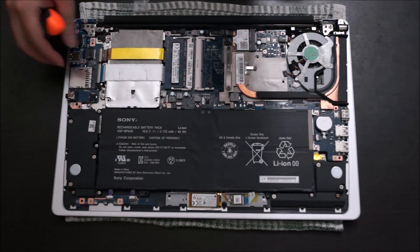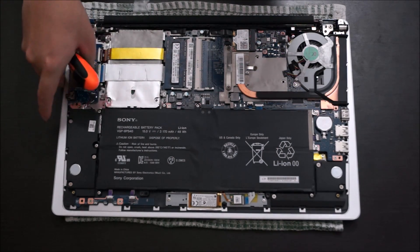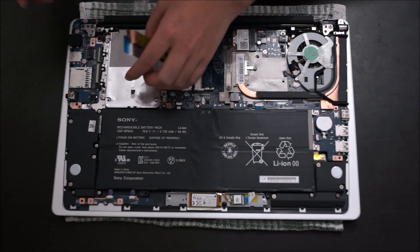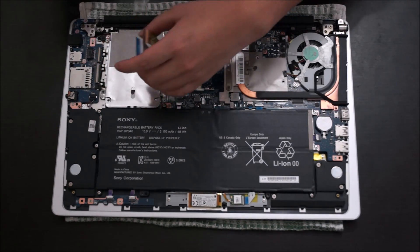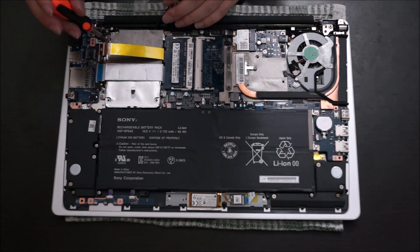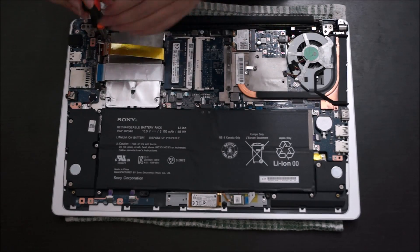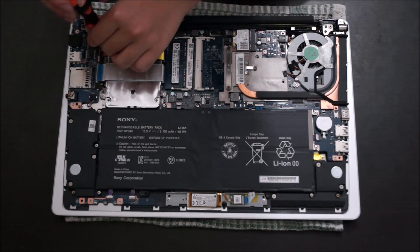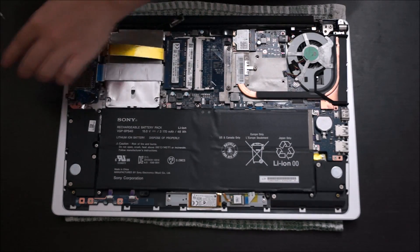Now we're going to need to remove the hard drive. To remove the hard drive you need to remove these tabs first. Remember to remove your hard drive cable as well. There's four screws holding your hard drive down.